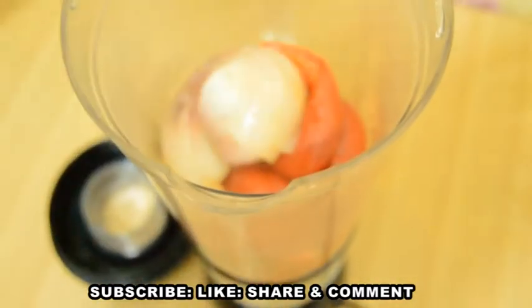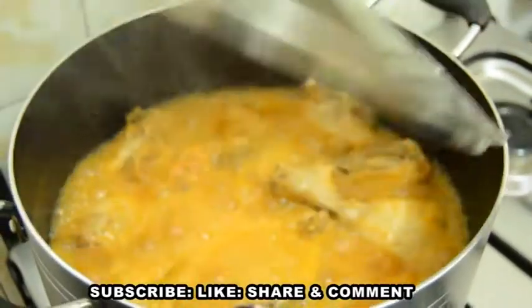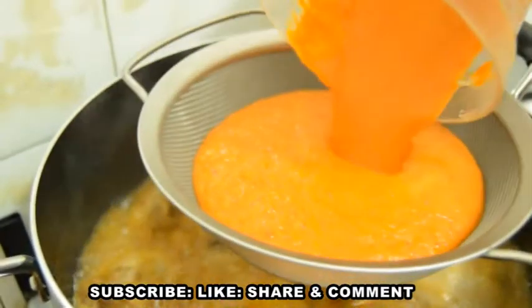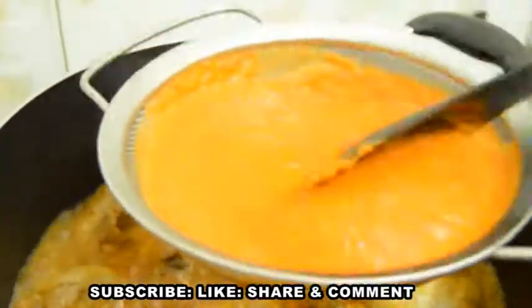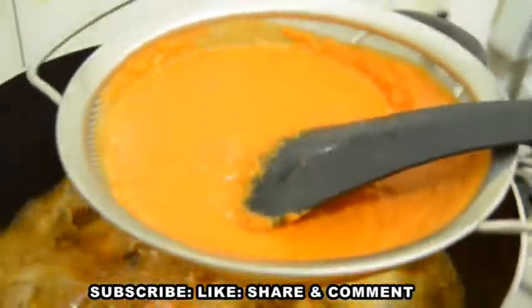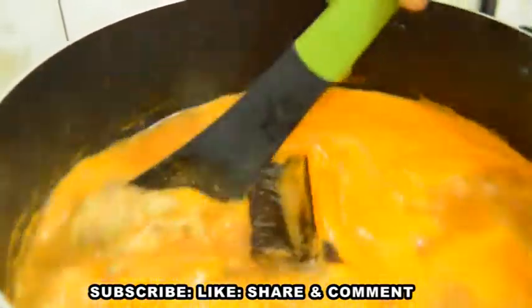After adding my cooked veggies to the blender, I will add some crayfish and blend until they are well smooth. Don't forget that I also added my remaining ginger and garlic under the crayfish, meaning that everything is inside the blender. I will add the blended mixture to the soup but I will sieve it because I want the soup to remain light. Bear in mind that if you add the blended ingredients without sieving, it might thicken up at the long run. Look at that color — wow, this is lovely!